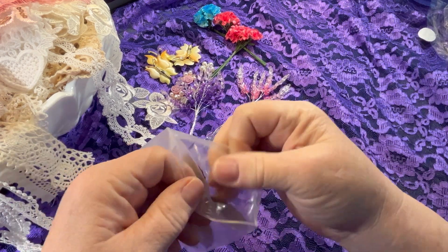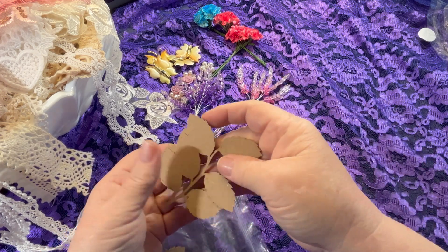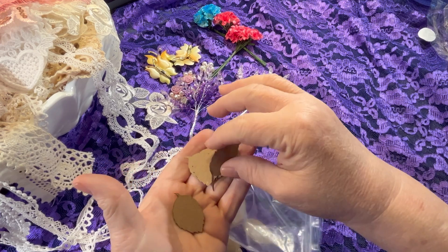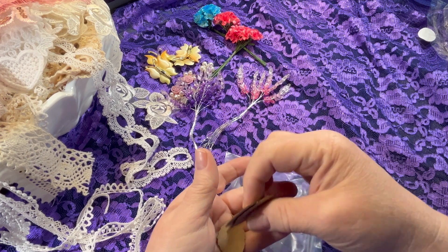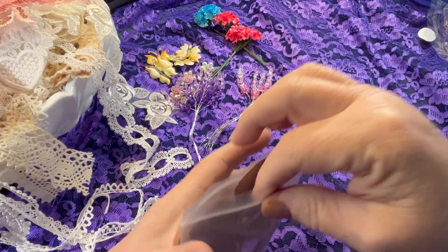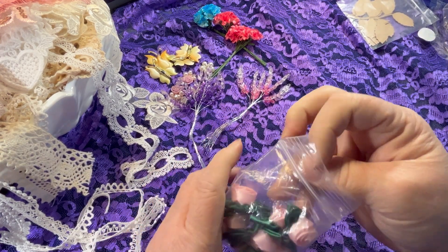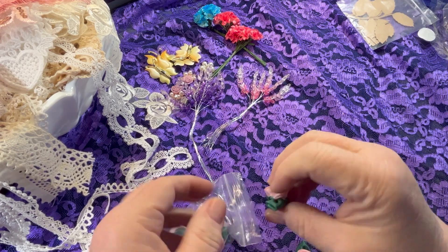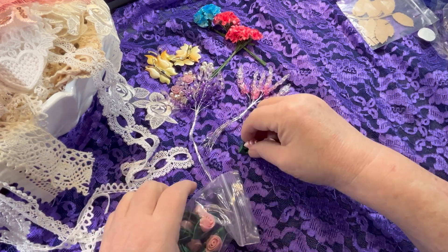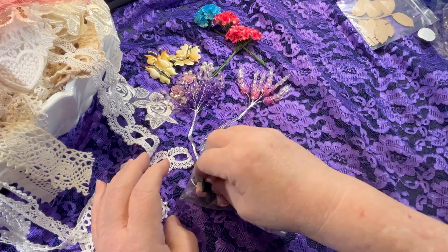I also got some chipboard leaves — these are the rose leaves. You get two on the stems, and I started breaking them off because I was using just the individual leaves. I also got some of the satin ribbon roses. She's got several different sizes. I really like these medium-sized ones here in light pink — you get ten in a pack.